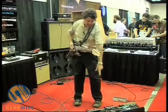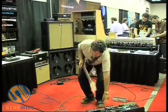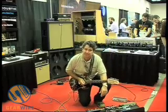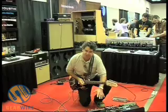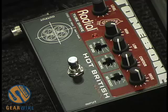The other pedal I've got here to demonstrate is called the Hot British. This is a distortion pedal that emulates a Marshall type sound — a lot of fat, rich sound. It has three distortion gain stages as opposed to the classic having two.